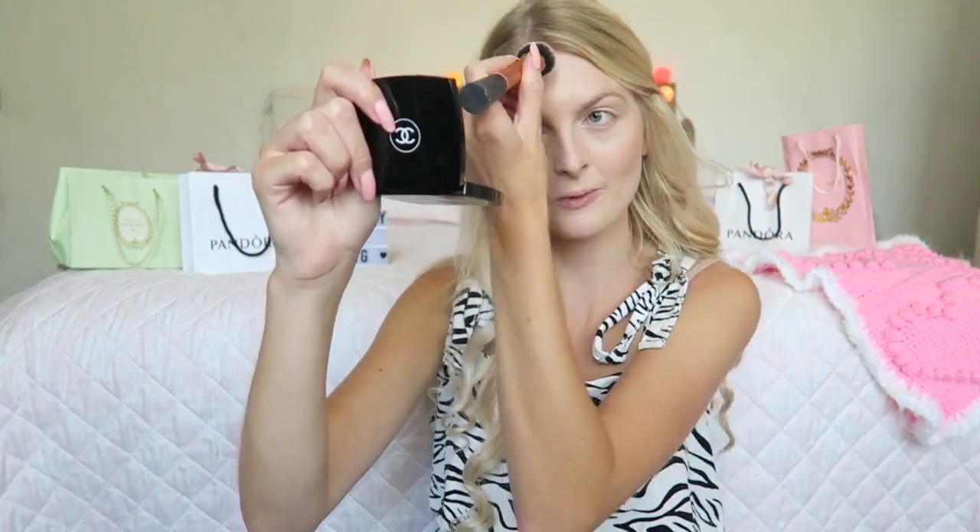Now I'm using a cream bronzer — the really famous Chanel Soleil Tan de Chanel. It's a really beautiful cream bronzer. Even though I'm quite pale, this bronzer looks really beautiful on pale skin. I'm applying it with my Real Techniques Face Expert brush. As you can see it gives a really nice bronzy look, and I'm also applying it on my forehead.